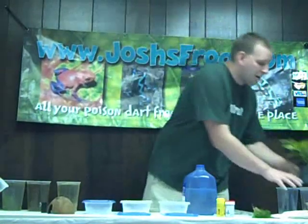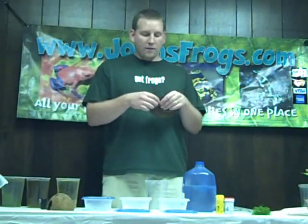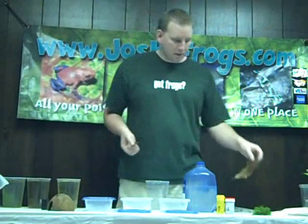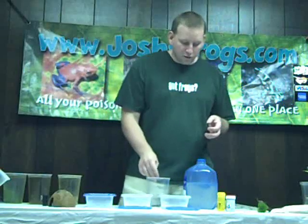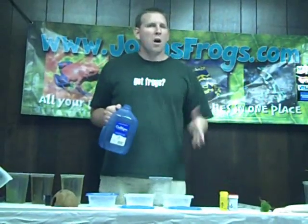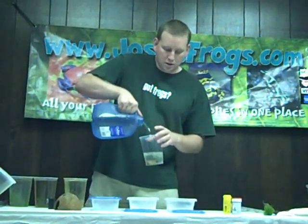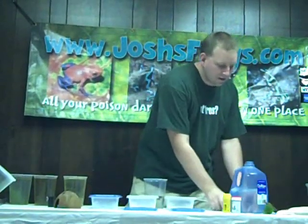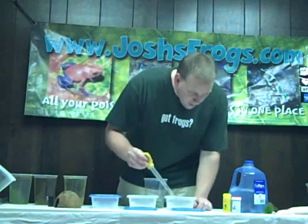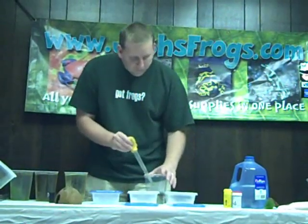When you have a tadpole that has hatched out, this is how we take care of our tads. First we take some Indian almond leaves, break off a piece about yay big, and throw that in. Then we take some java moss — break off a little clump, and remember the java moss is going to be growing in the tadpole container so you don't need much or you'll be overrun. Then you add some reverse osmosis water — we highly recommend using straight RO water, no RO Right or anything like that. Fill the container up half full, then use a turkey baster to suck out the tadpole and put him right in the tadpole cup.